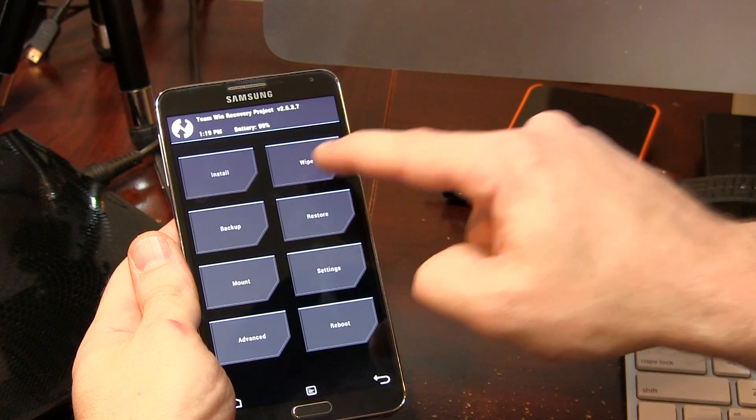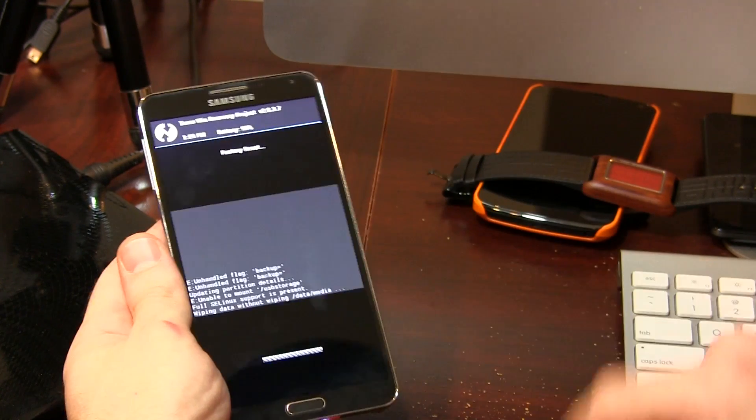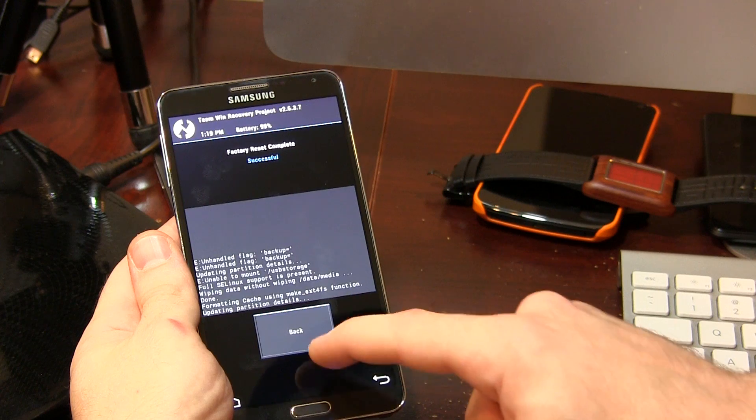Now go back and click on Wipe — this will wipe your data, cache, and Dalvik. Go ahead and swipe to wipe. That'll happen nice and quick.